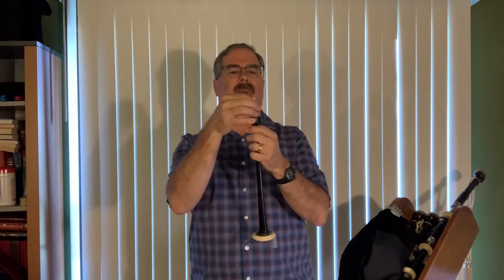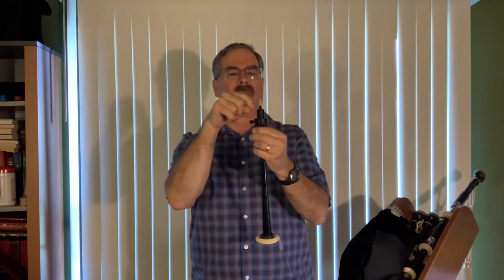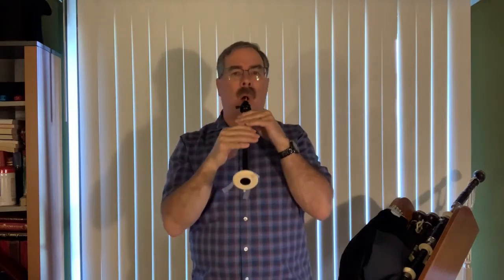Let's try this out. The first thing I want to do is make sure my octaves are in tune. I think it's a little flat, so let me put it in a little bit further. I've got threads inside the chanter reed, which I really like. Yeah, that's what I want.